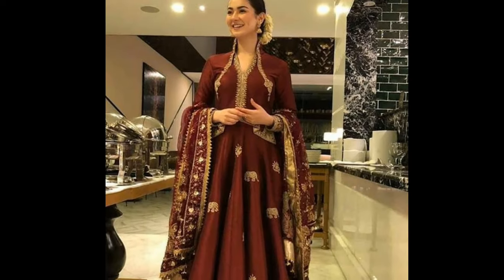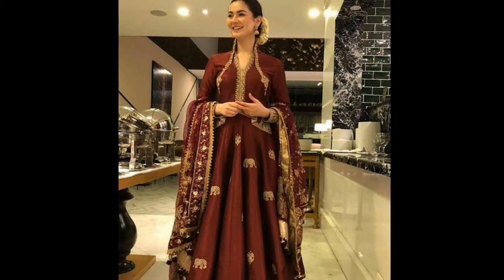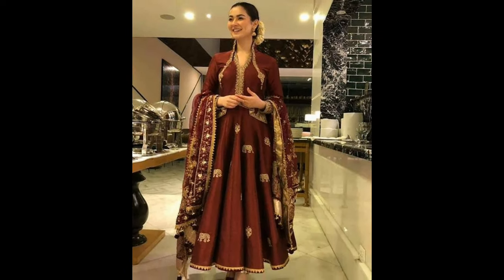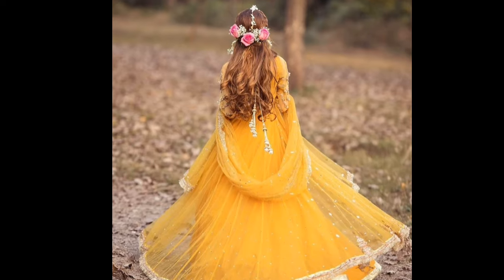If you want to create a wedding dress look, this styling will be helpful and can be used on both sides.